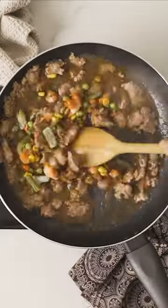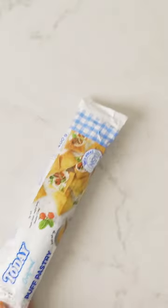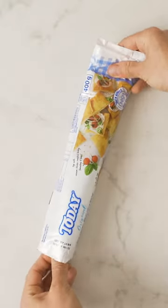Now chuck in some frozen vegetables and let the deliciousness simmer until the gravy has thickened. While it cooks, work on your ready-made pastry.